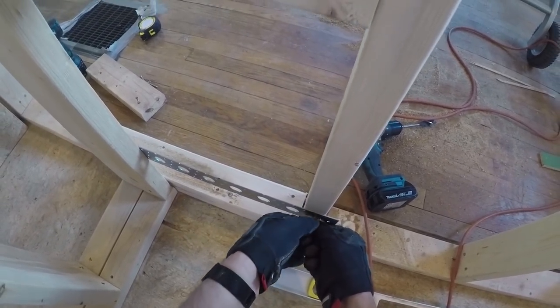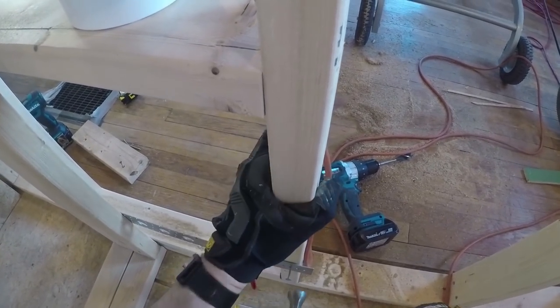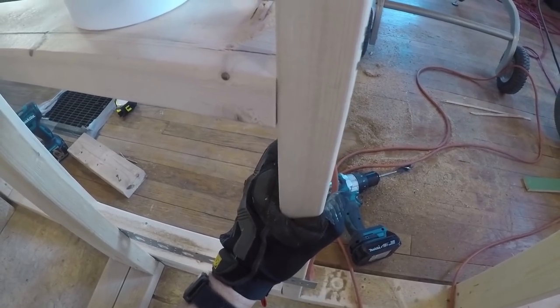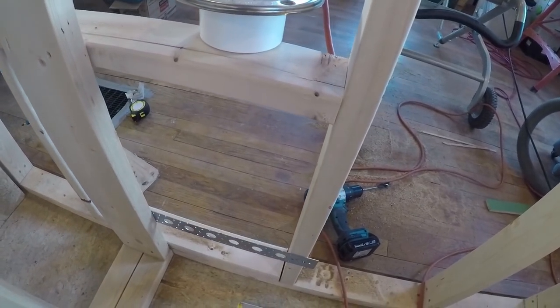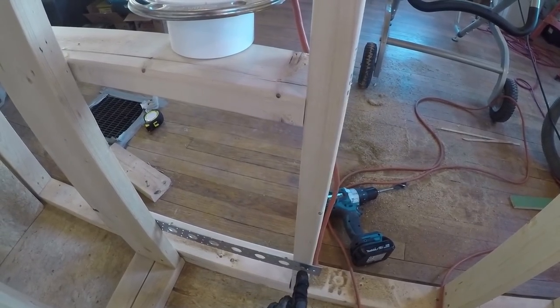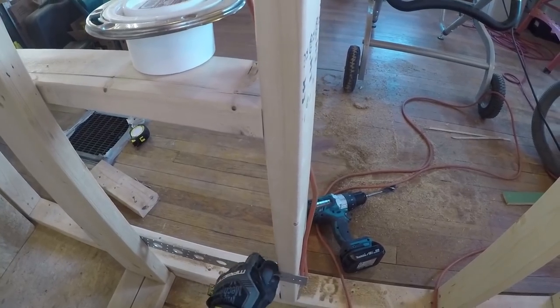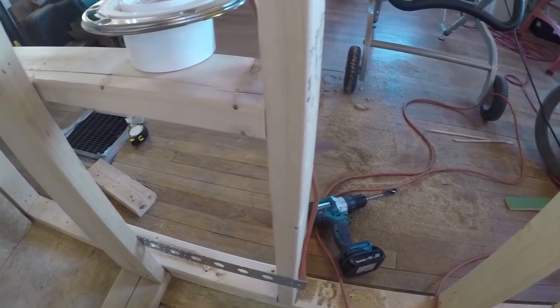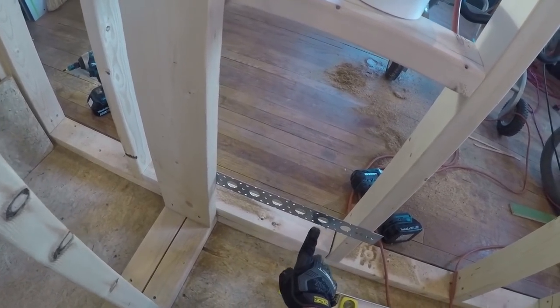It doesn't really need to be level, but when it's that easy, might as well be picky. I'm using nails instead of screws because screws will suck in the metal and warp and bend out the outside, so I use roofing nails just to keep it nice and flush, and then we can just stub this out here.